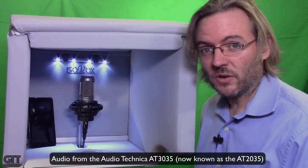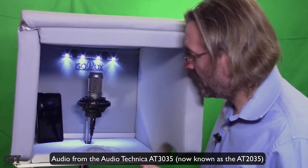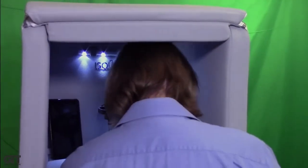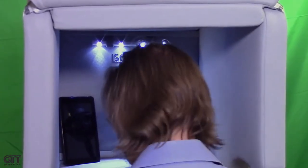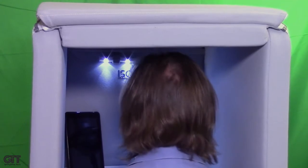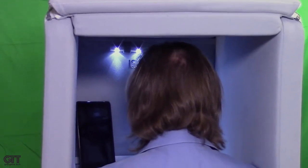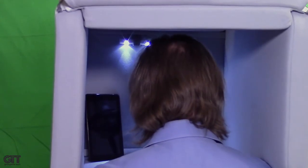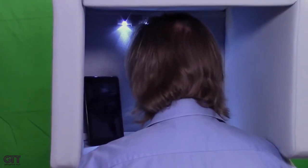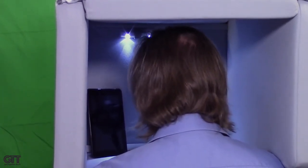Now we can finally put our mic inside. I selected an Audio-Technica AT3035, a mic I've had around for years that always sounds really nice. Let's take a listen with the flap open first. For camera reasons the booth is much lower than it would need to be for my height, so I've got the thing on like football pads and I'm up underneath the microphone. I'm speaking about three inches below the diaphragm — not straight into it, which everybody knows is the best way to avoid plosives. I can look over toward my script and see it rather easily. This recording is being done with the Audio-Technica AT3035 inside the Isovox with the flap open.